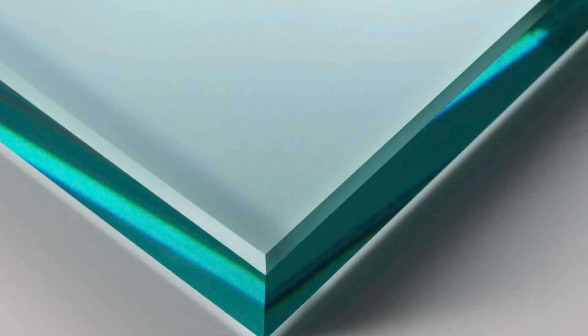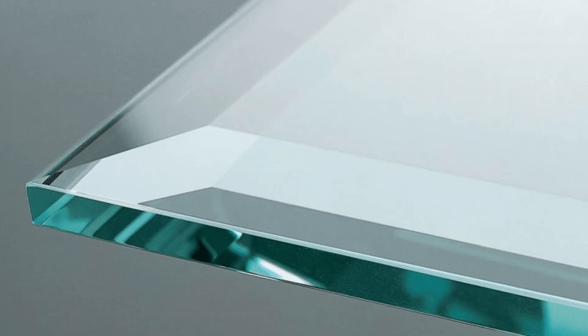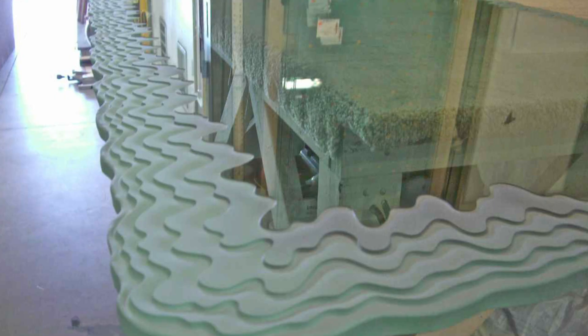Depending on your fabricator's capabilities, there may be a lot of different edges that you just didn't know they can do — like these. From the most common options like flat polish and pencil polish, to some of the fancier finishes that look awesome on mirrors or even on decorative glass.